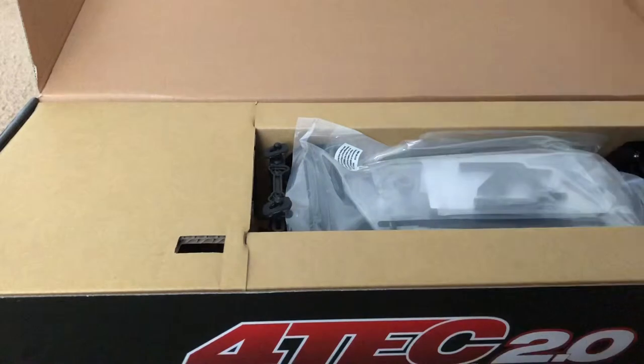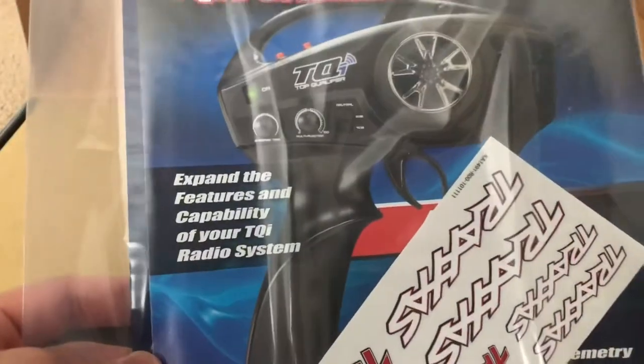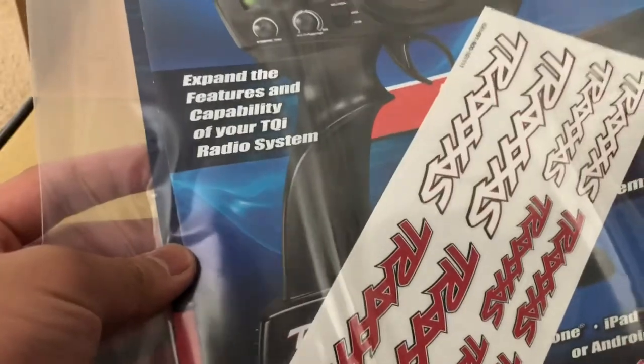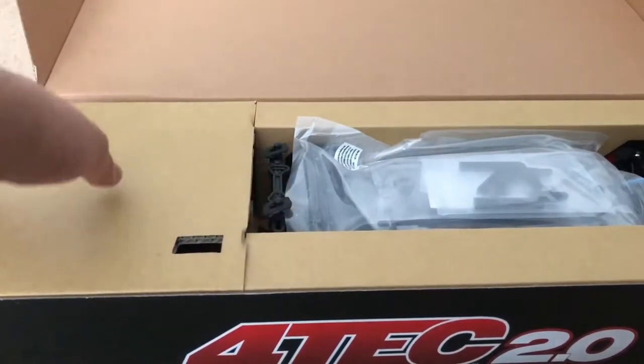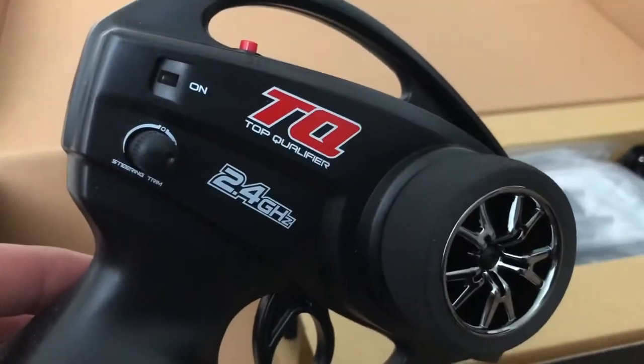Let's see what we got on top — the usual stuff. We got the TQI performance guide and some extra vinyl stickers. This is technically the same thing as what I got with my first 4-Tec. Over here on the left hand side we have the controller.